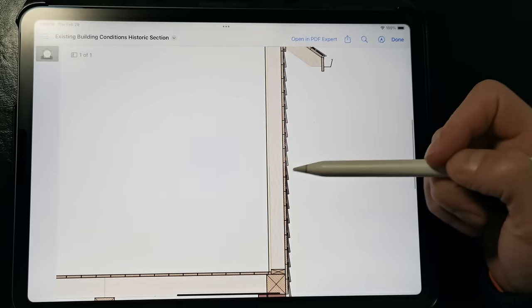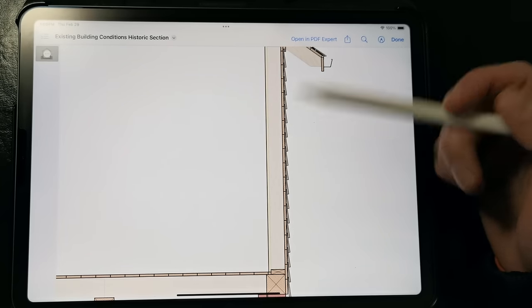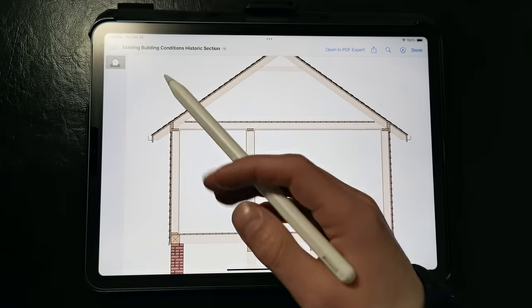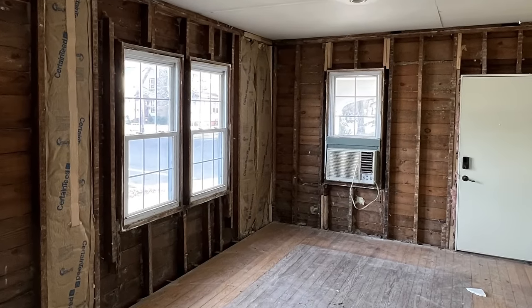On the walls and the roof, we have board sheathing rather than plywood or OSB because it hadn't been invented at the time, or it just wasn't widely available in the case of plywood. The walls and roof assemblies are uninsulated or minimally insulated, so this would be something that you'd see in homes that were built before 1900.